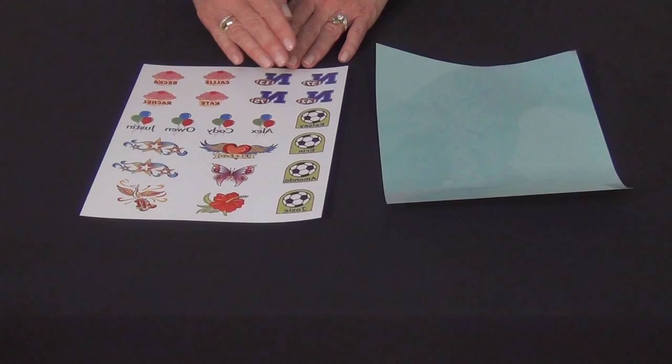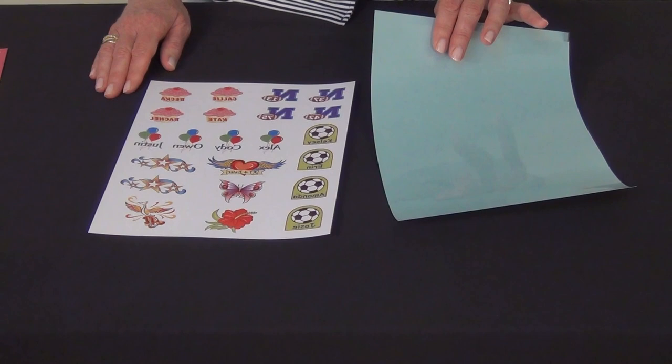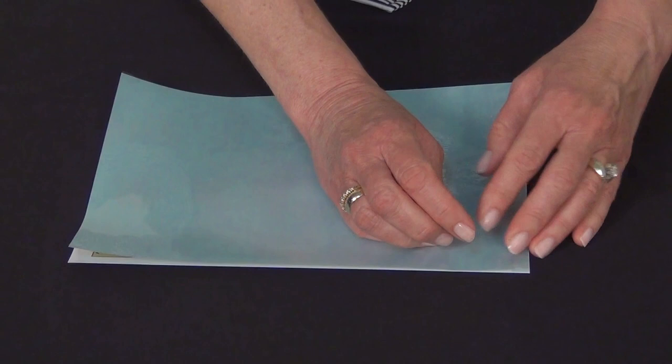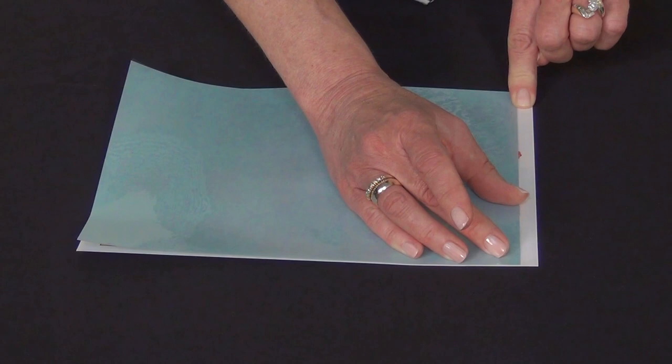Now that your tattoo sheet is printed, let the ink dry. When it's dry, take the blue sheet out of your kit and lay the matte side of the blue sheet over the top of your printed tattoos, so the shiny side is up. Line them up perfectly. One end of this blue sheet has a little tab of release liner — go ahead and pull that little tab back and secure the plastic liner to your printed tattoo sheet like that.